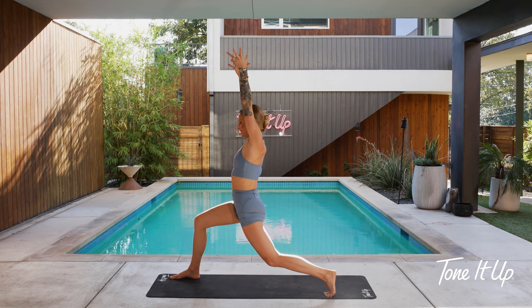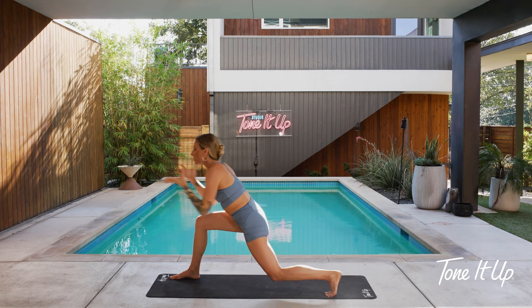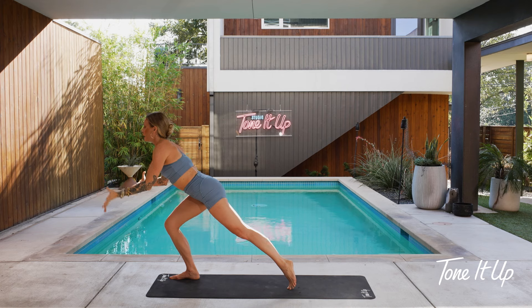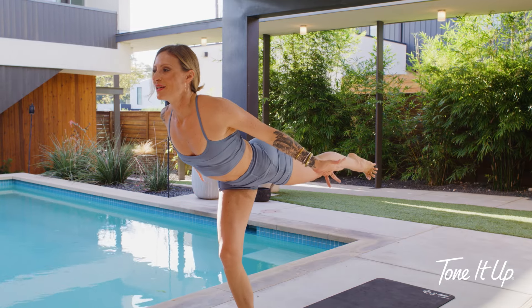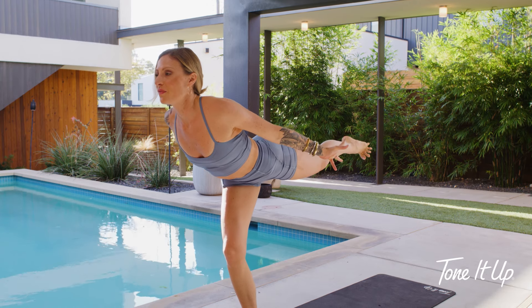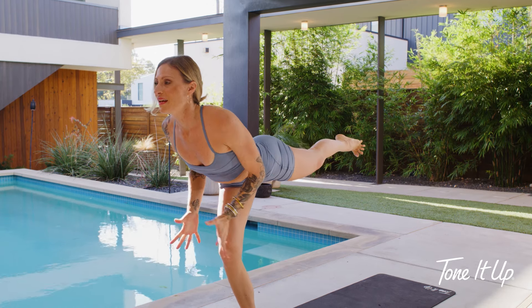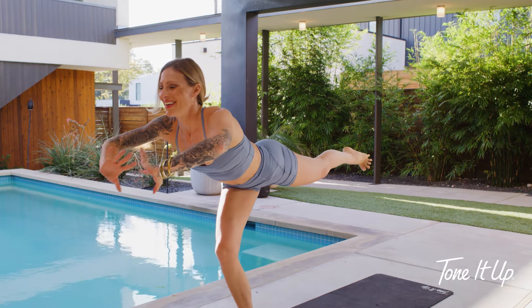Strong legs. We're going to take this to airplane pose — launching forward. Chest lifts, back leg lifts. Totally okay with where you are today. Focus your eyes — it doesn't have to be perfect. It's about loving yourself, being where you are today.